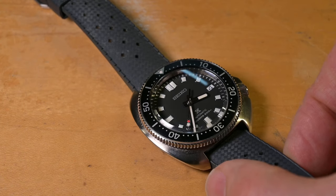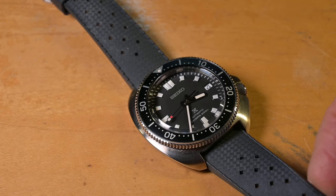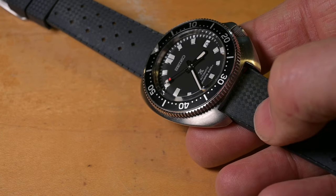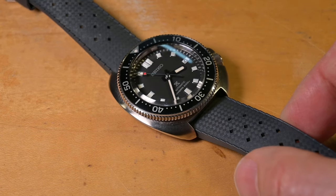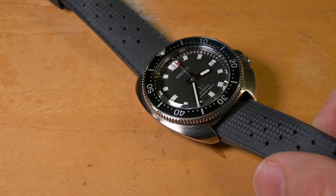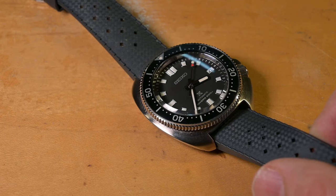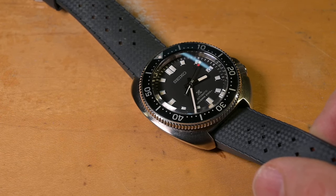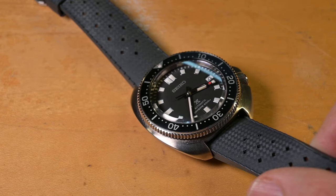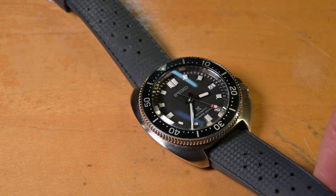This appears to be better. The Seiko Captain Willard here on an original gray strap — I was saying I could not find a good match for this Willard, and then I realized the original Tropic in gray, not black but gray, really is the best match I've ever come up with. One of you asked me what you should get for your Willard, and I said get the OEM 300 waffle. What I should have also told you: put that in a mug of boiling water for 20 minutes to soften it up if you want pure comfort. I should have also recommended this gray original Tropic.